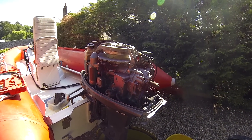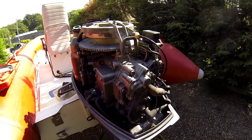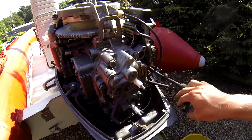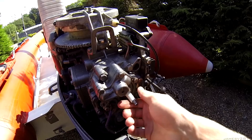I'm going to show you how to do a compression test on this old two stroke outboard. The first thing you want to do is take off your plug wires. And after you've done that you need to take out both your spark plugs. I've already loosened mine.